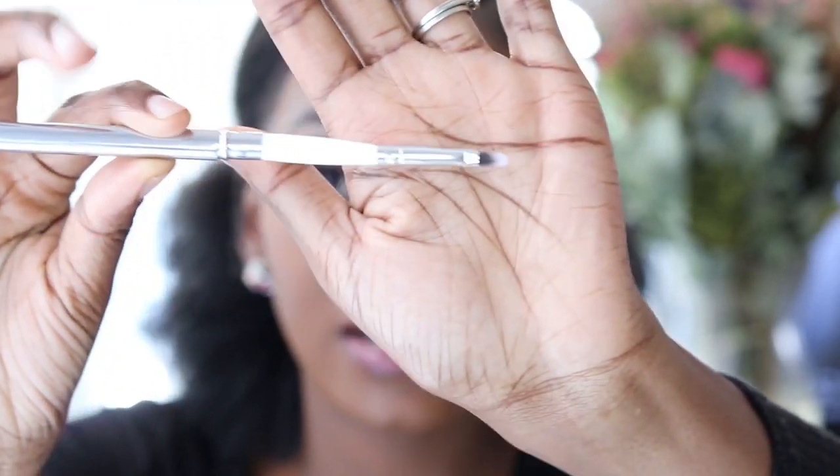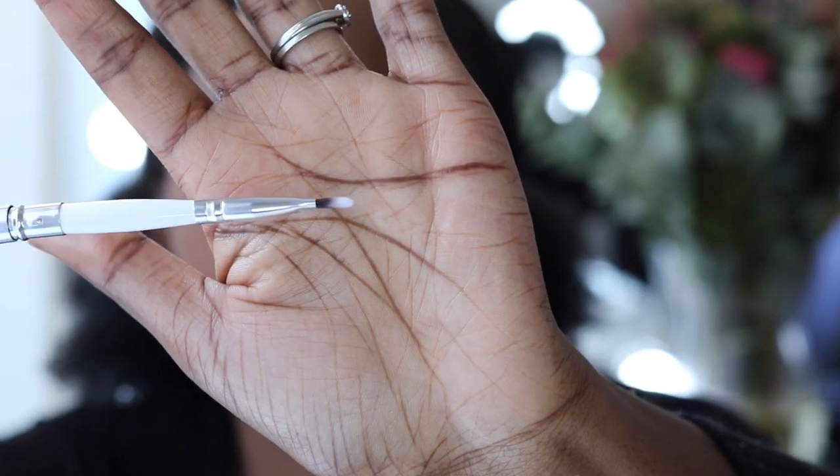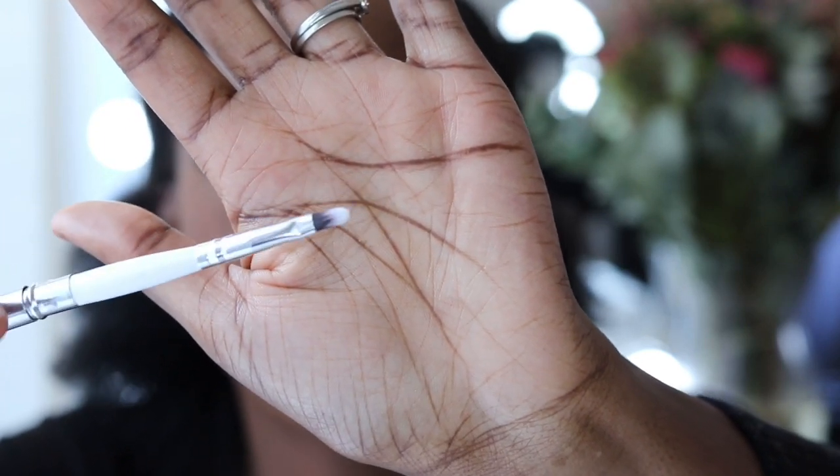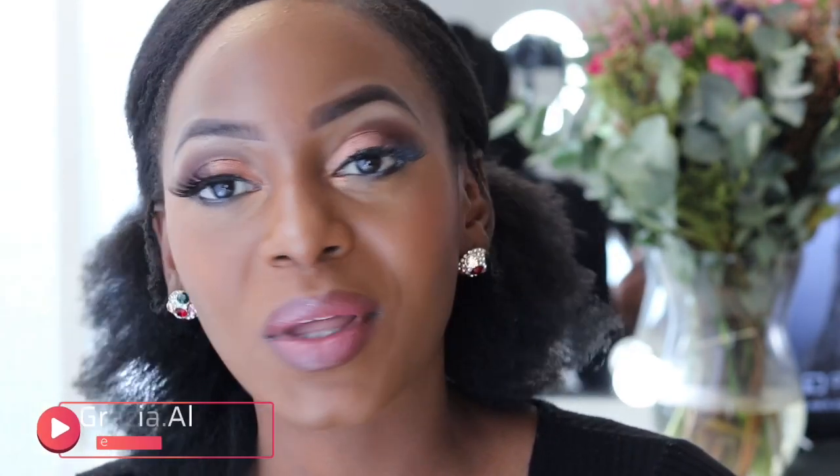Another brush many people have in their set is the lipstick brush. It's pointed enough to actually line the lips and small enough to apply lipstick around them. You can buy the most expensive brushes and the most expensive makeup, but if you don't know how to apply it, you won't have that finish. Practice makes perfect, and having the correct tools to start you off will really get you on track.